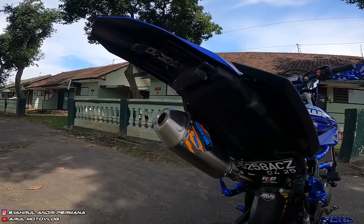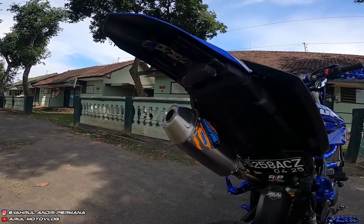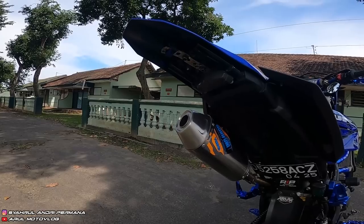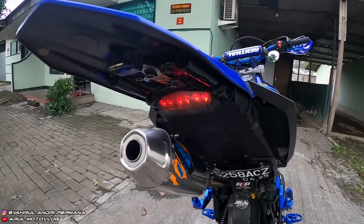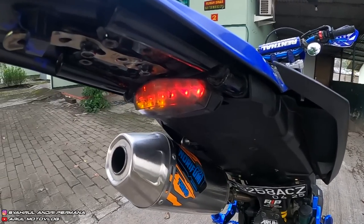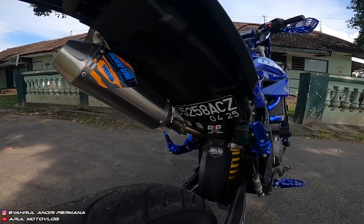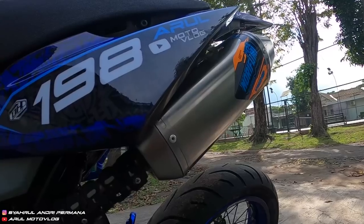Kenapa pakai yang model KTM? Karena yang sebelumnya model runcing, lampu seinnya nggak kelihatan sama sekali. Kalau yang model KTM ini lebih jelas lampu seinnya, makanya pakai yang ini.